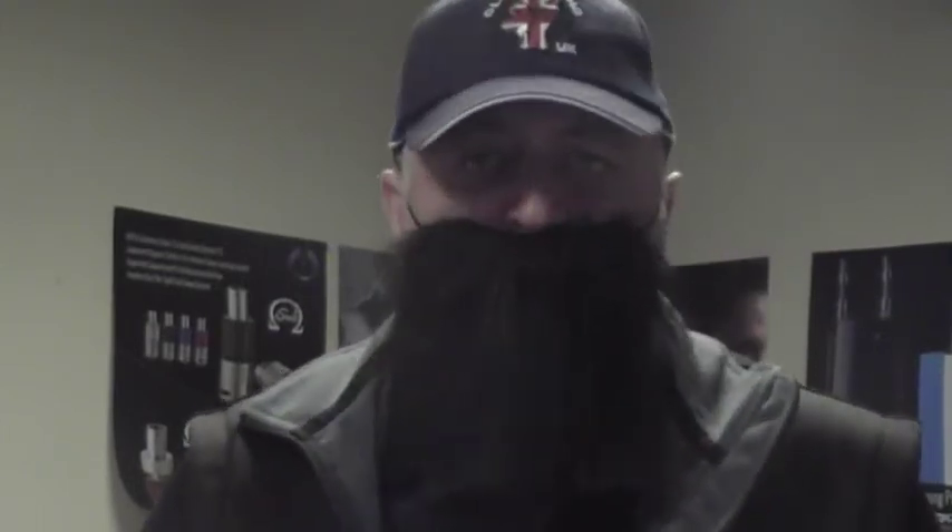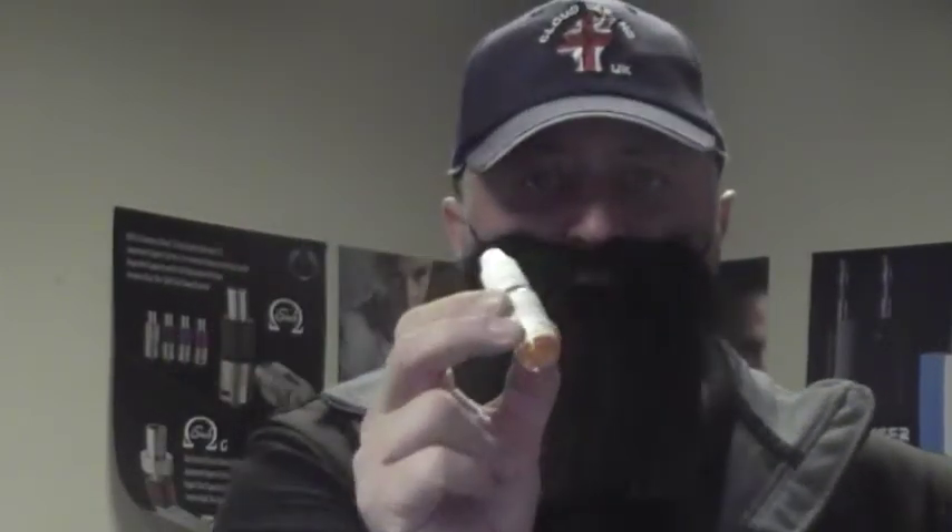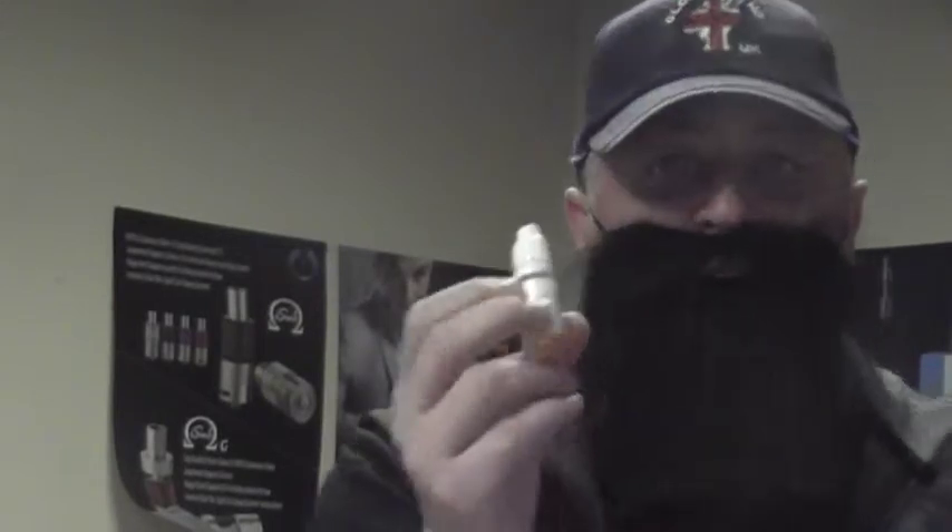Hello there and welcome to another e-liquid review from www.cloudvapinguk.co.uk. You know it's a review because I've grown my beard again. It's a bit itchy mind, needs trimming. So the liquid I'm reviewing today is cappuccino flavoured e-liquid by Ultimate Version 2.